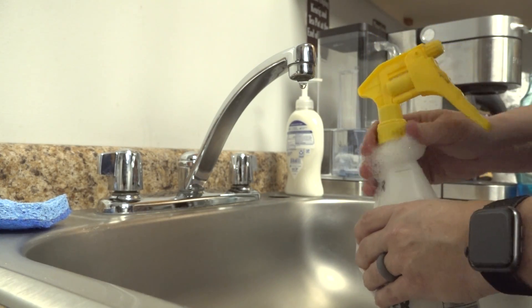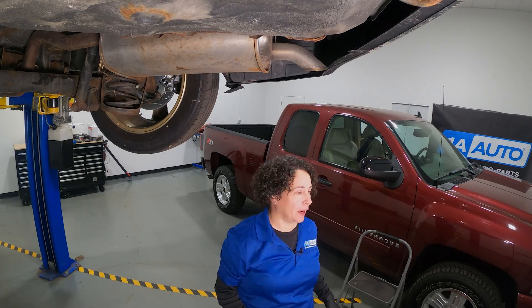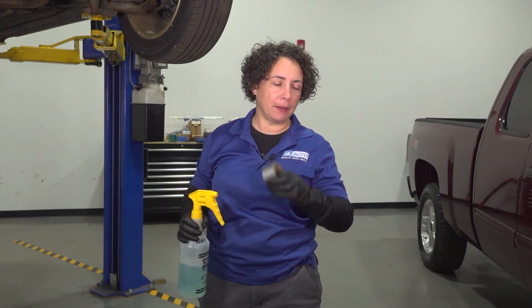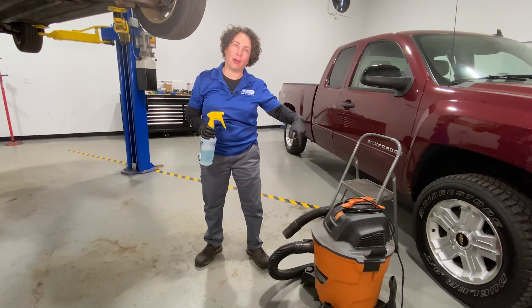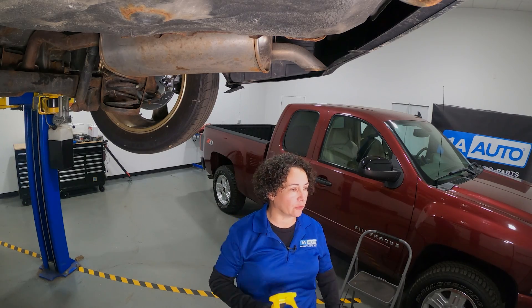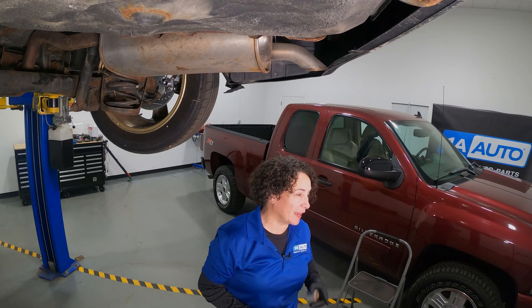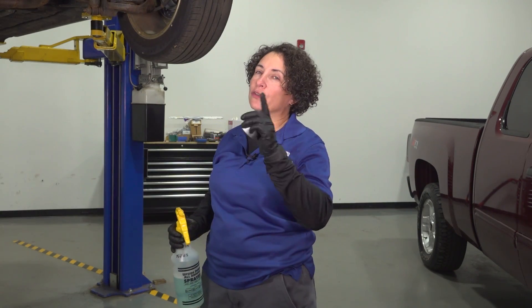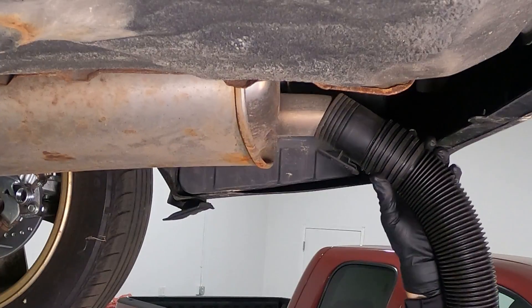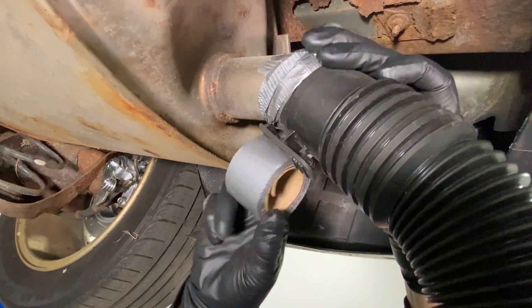Here we are at the muffler and tailpipe. My household items: soapy water, tape, and the shop vac. We're going to hook the shop vac up backwards so it blows air through the exhaust, then spray the soapy water to make bubbles. The key is to do this when the exhaust is cold, not hot. Let's put the connector on and tape it up — it doesn't have to be pretty.